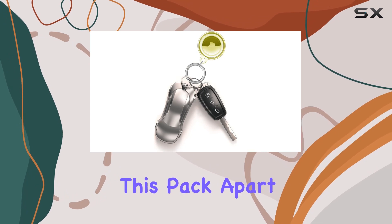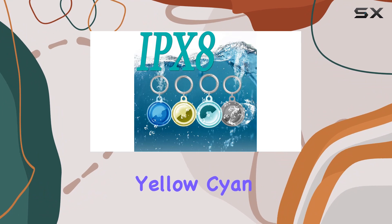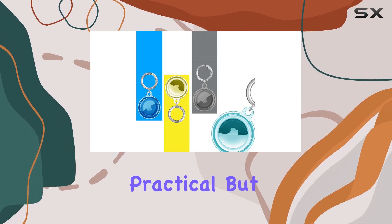What sets this pack apart is the burst of colorful styles. With 4 vibrant options — blue, yellow, cyan, and black — you can match your AirTag to different scenarios, making tracking your items not just practical but stylish too.